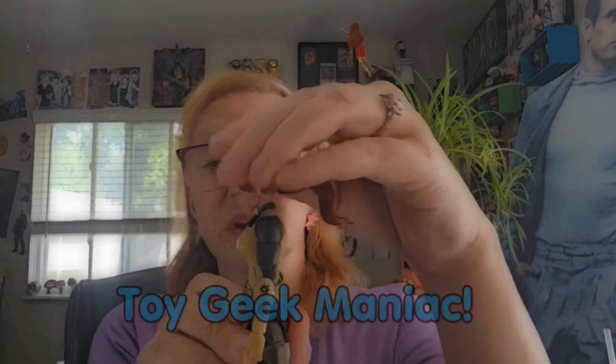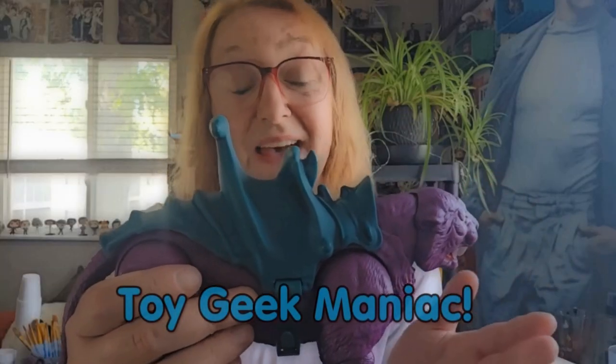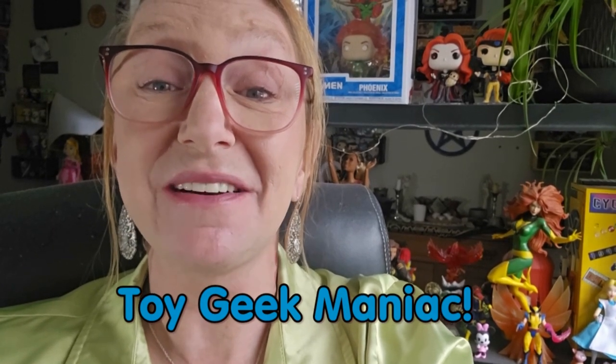Hello and welcome to the latest episode of Toy Geek Maniac. I'm your host Constance Miller. I'm one of the only transgender females to do toy reviews here on YouTube.